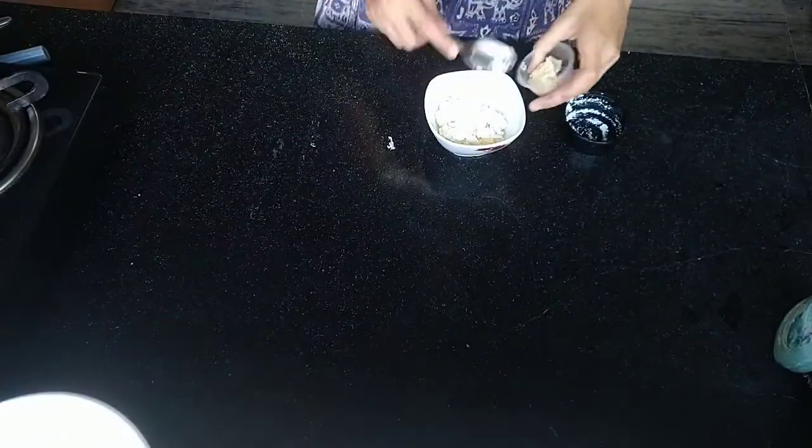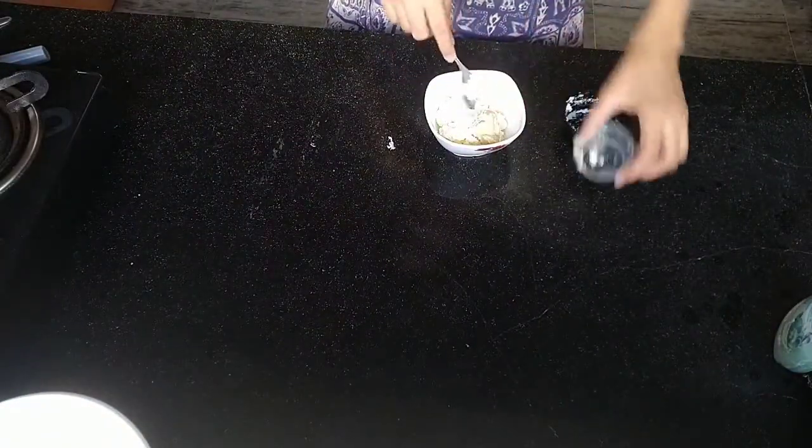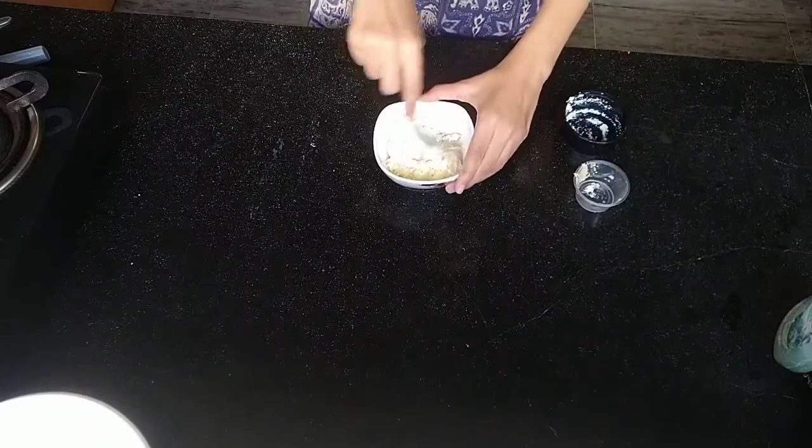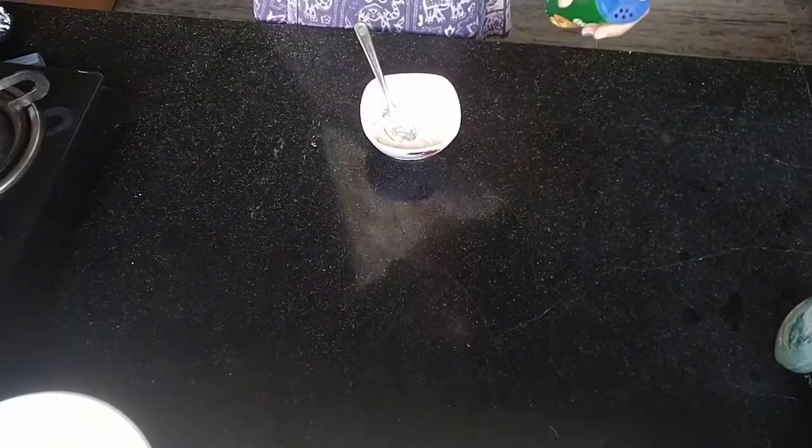Then I'm adding some hummus. I'm using olive hummus — I just like it, but this is totally optional. You can even use normal hummus or just ditch it completely, but it does help this whole dish. So if you can get that, please do add that.